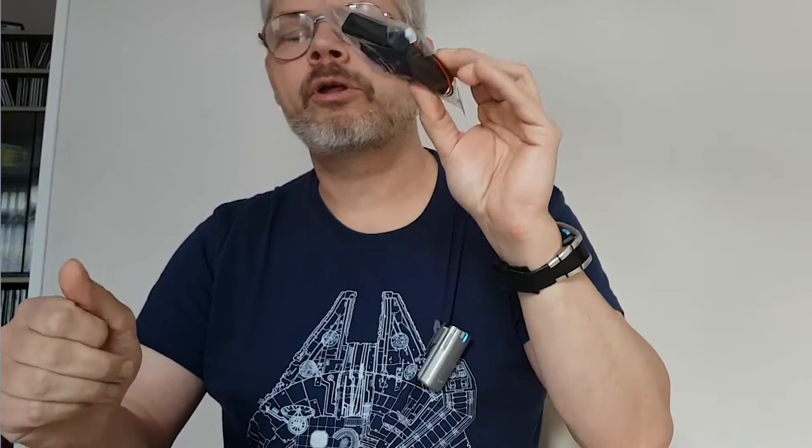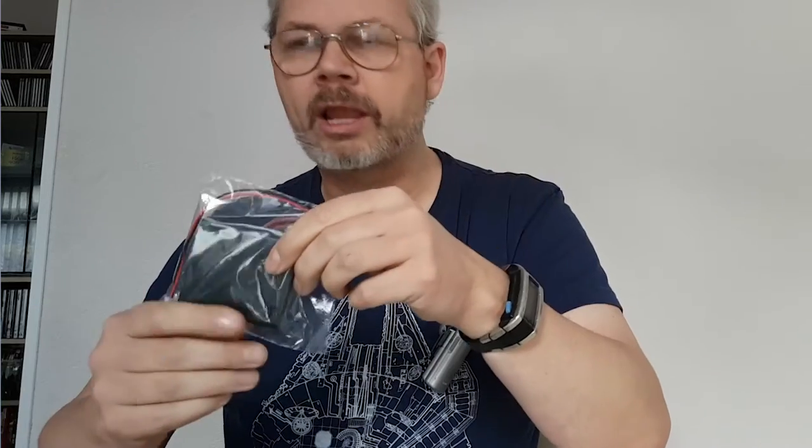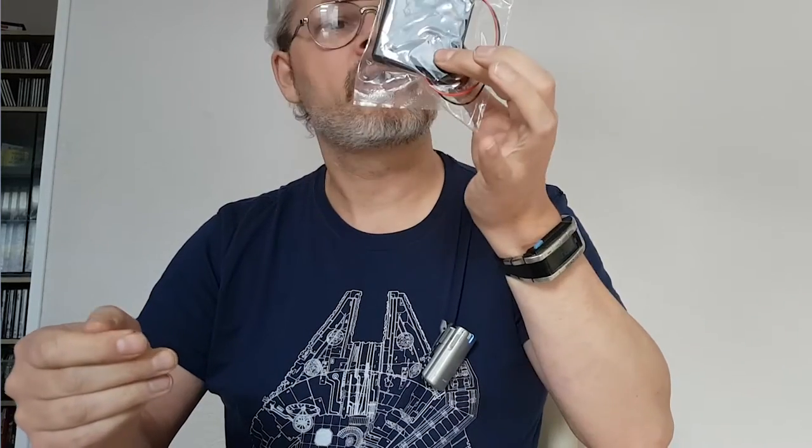The main thing we have here is a little box which is a battery box, which can be used to test the lights of the Falcon during construction. At this moment the only part which has lights is the cockpit — the main cockpit. So we can test if the lights work.